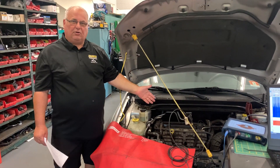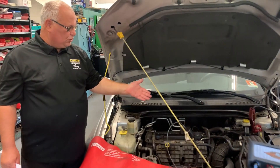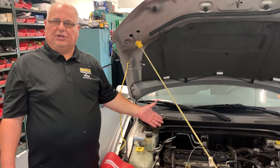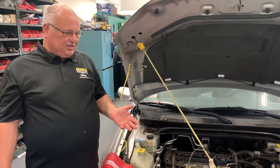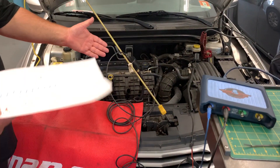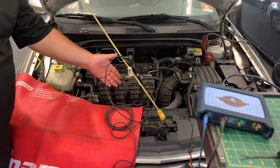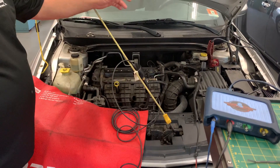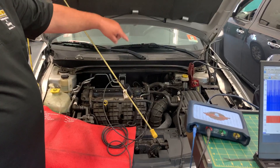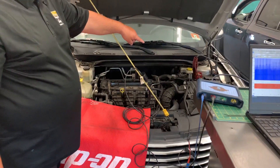With these really tough engines, it's sometimes super hard to get to the spark plugs or just take things apart on the engine. So with all the technology we have today, right here we have a pressure sensor that we can read off of our lab scope over there, that hooks right off of the radiator.